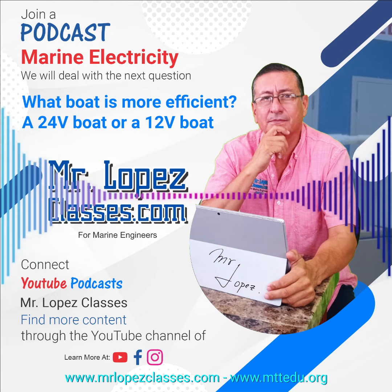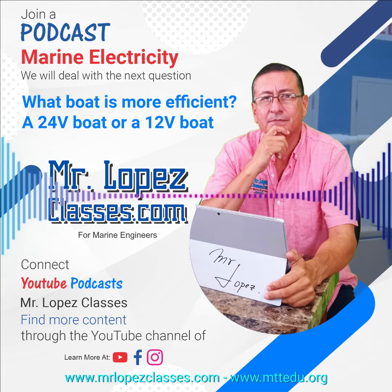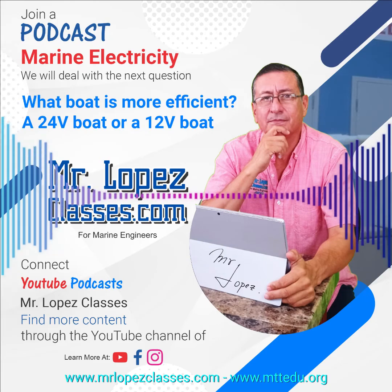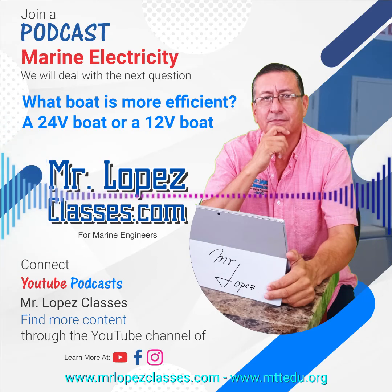Now we are going to do the same with series. I have the same two batteries of 12 volts, 100 amps, and now I am going to connect both batteries in series — the positive of the first one connected with the negative of the second one. The output voltage is 24 volts because they are connected in series, and the amps remain 100. So I have 24 volts and 100 amps. The power is 24 volts times 100, which equals 2400 watts.